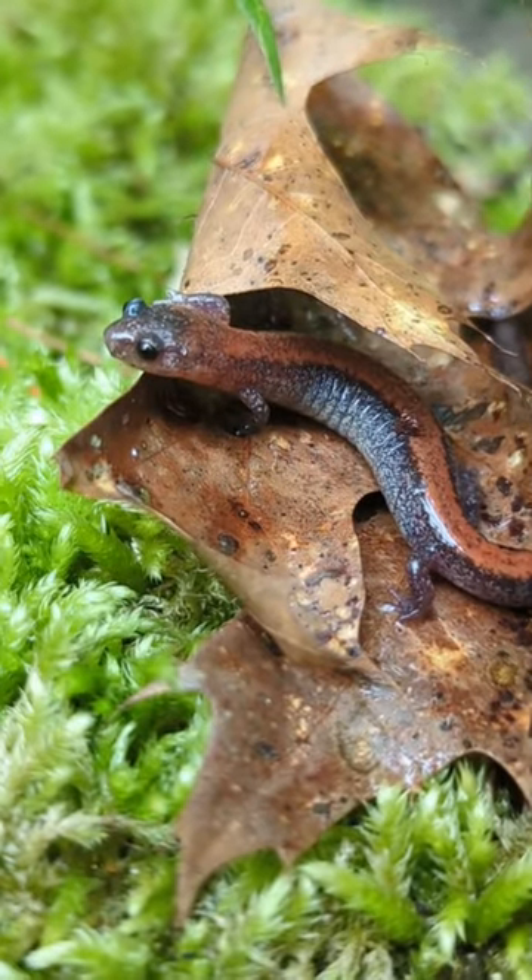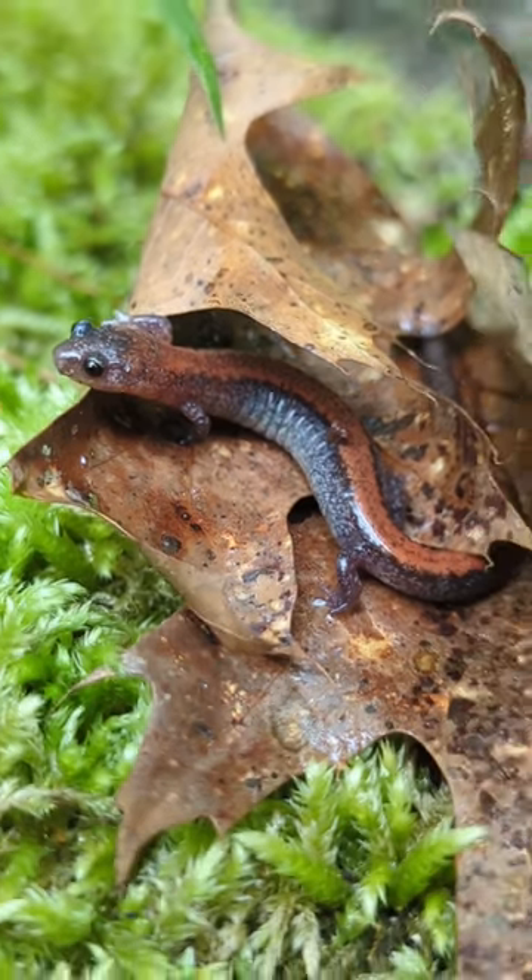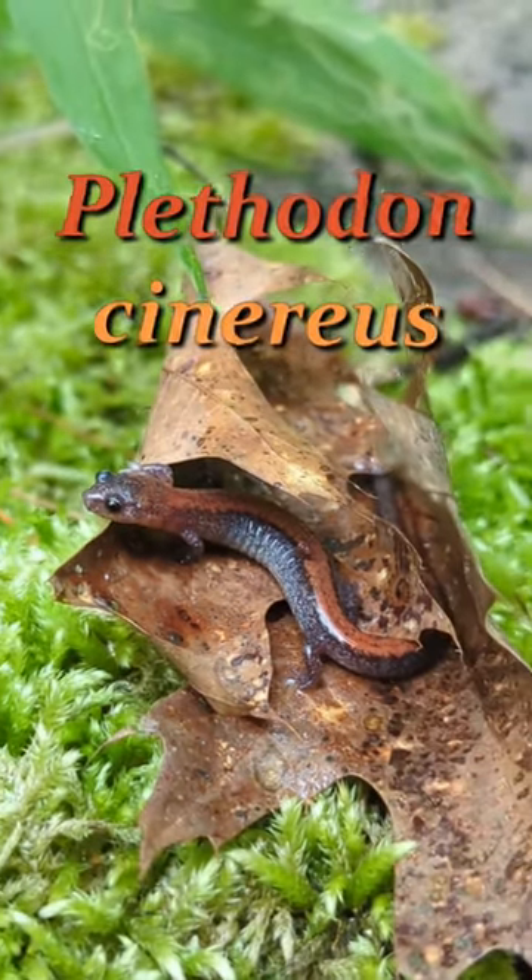This right here is a red-back salamander, not to be confused with Charmander. So let's get a little bit more specific — this is Plethodon cinereus.